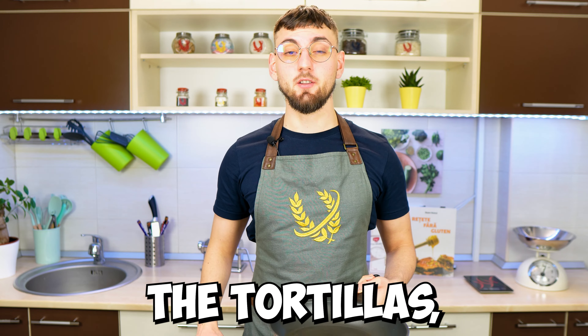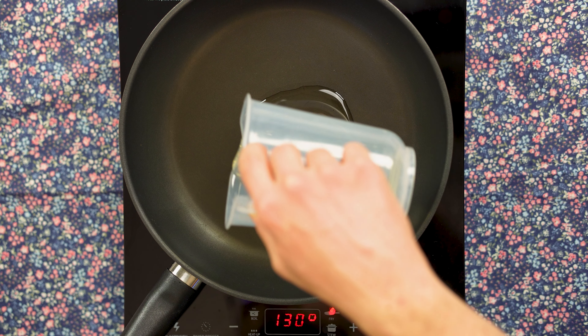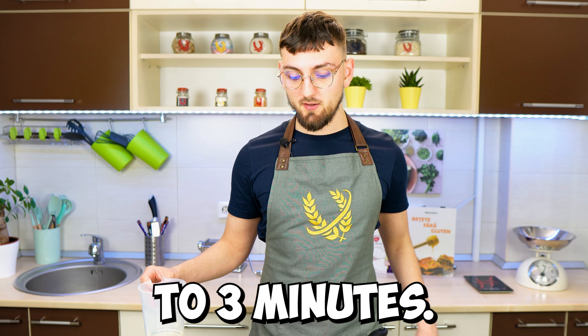After we've made all the tortillas we're gonna clean the frying pan, add a bit of sunflower oil in the pan, and then saute the mushrooms for about 2 to 3 minutes.